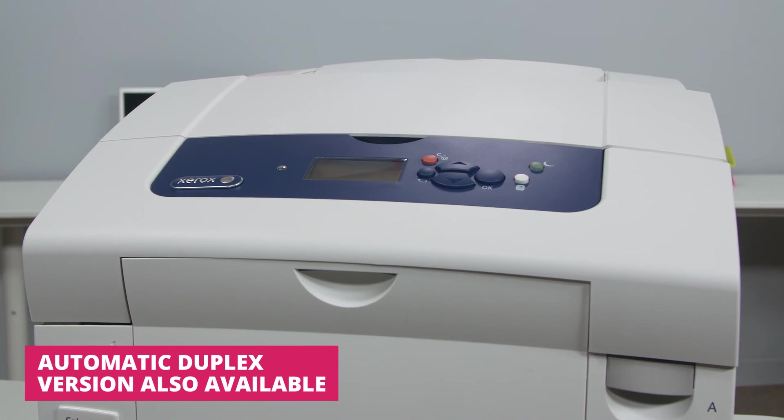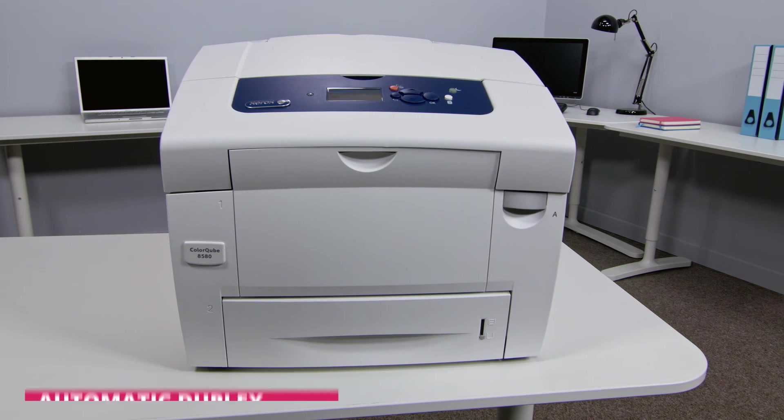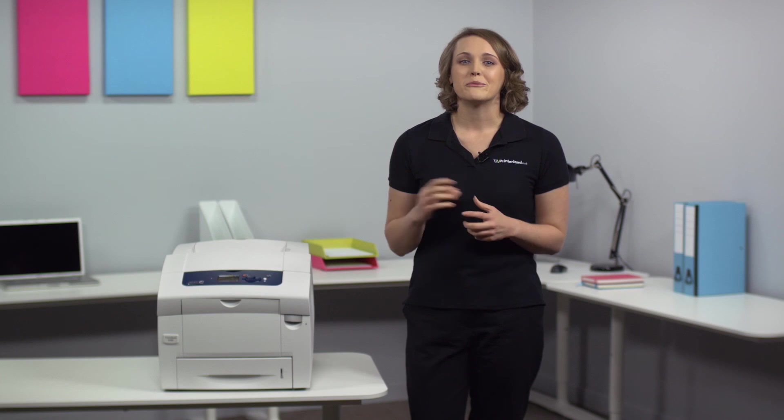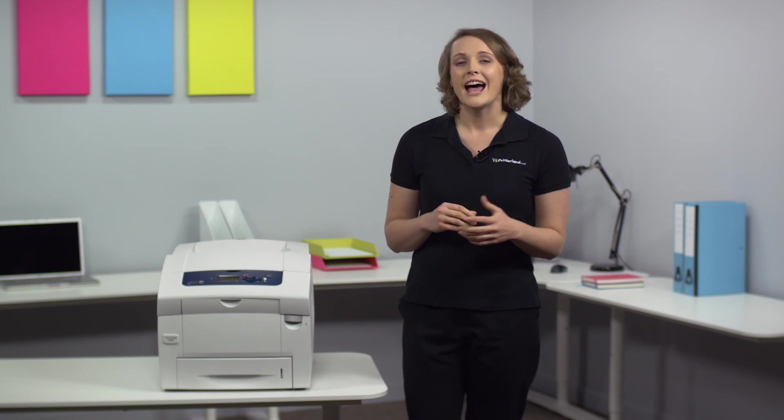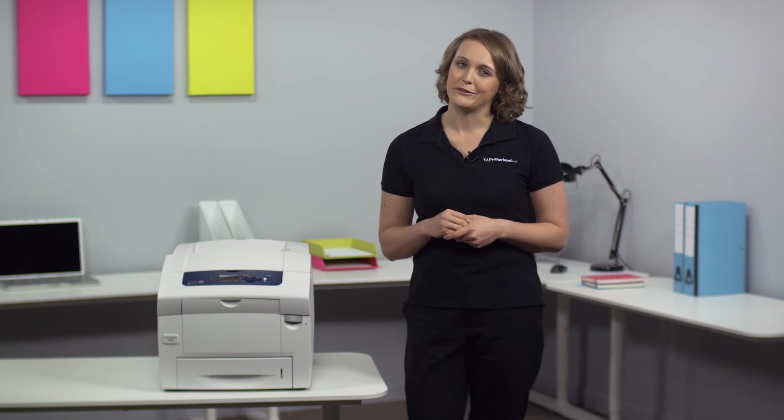So in our opinion, we think the Xerox ColorCube 8580 is fast, environmentally friendly and perfect for any work group looking to increase print quality while saving on running costs. For more information on specifications, have a look on our website, or if you prefer, get in contact with one of our experts.